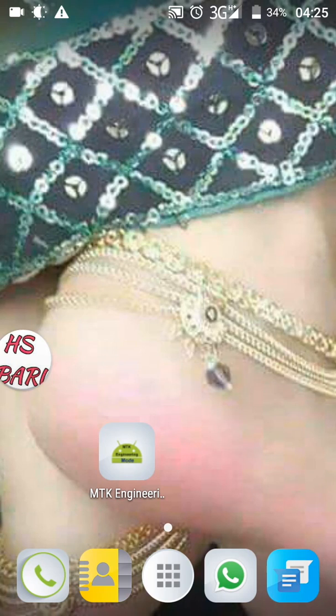Hello friends, welcome to my channel HSWARI. Today I will teach you how to take a screenshot in a Micromax smartphone. There are a few ways to take a screenshot in a Micromax mobile phone. One is you can use key combinations.